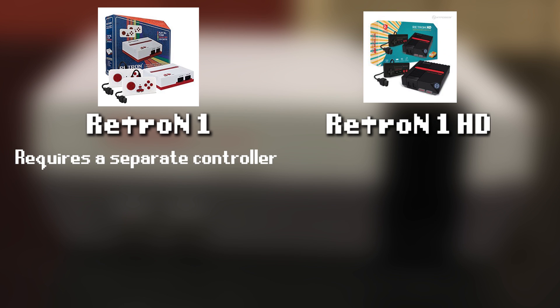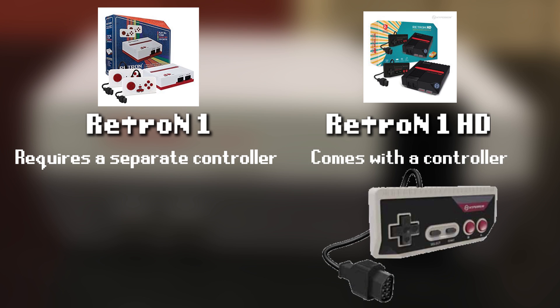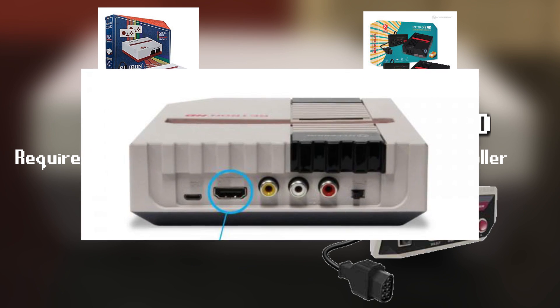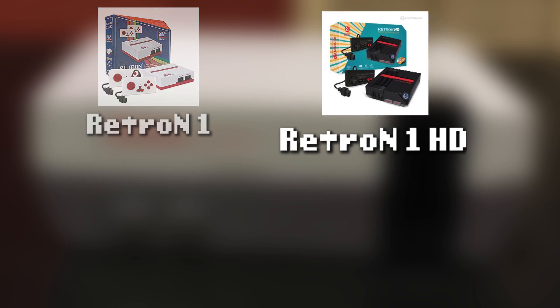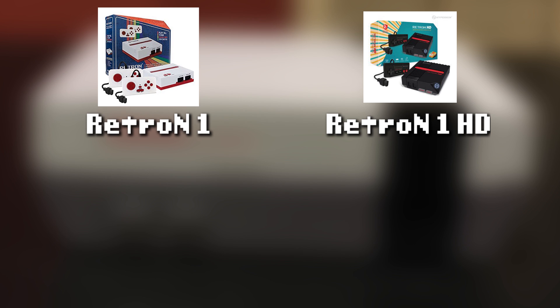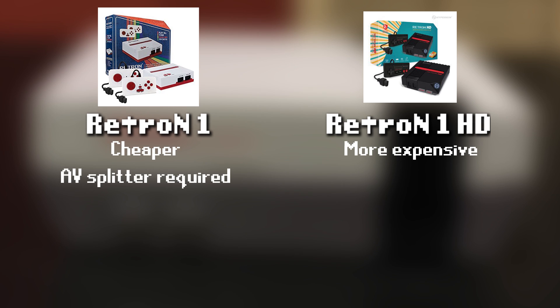The Retron 1 will require a separate controller, and the Retron 1 HD will come with the Hyperkin Cadet, an approved controller for CTWC. Because of that, and a few other reasons — most notably that the HD has two video outputs from the start — I'd recommend getting the HD in most scenarios if you're just getting started and don't want to shell out the money for an original NES. While the non-HD one is cheaper, there are some hidden costs, such as needing an AV splitter to capture video, and it doesn't come with a CTWC-approved controller.